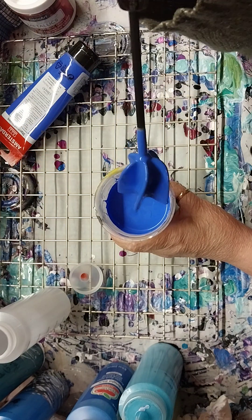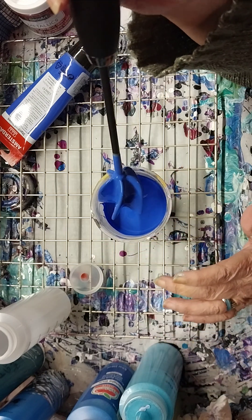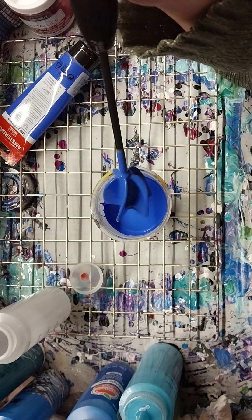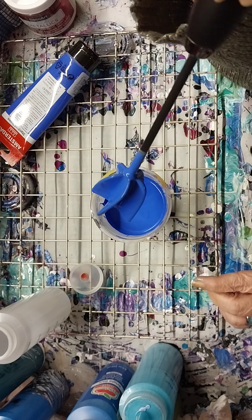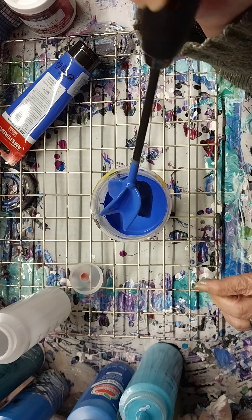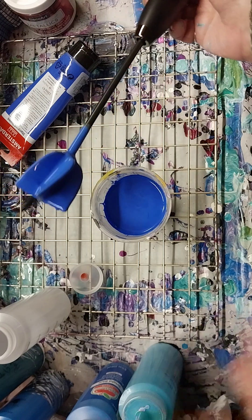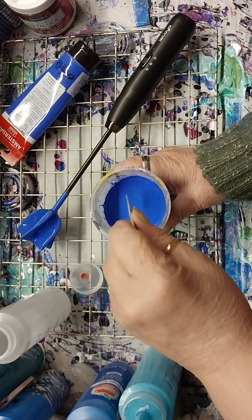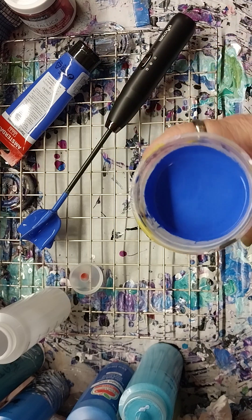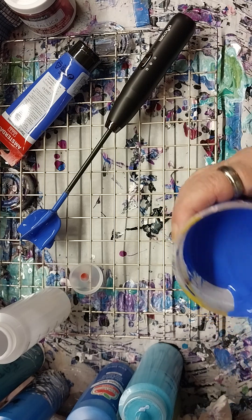Oh my goodness, I don't know how to get — whatever just fell, does anybody know? I don't know how to get this out of there. Alright, that will be the next question. Let's just roll with it guys. I want to see how thick this is, see if I need to add any water. That's a very pretty color, and that is really very mixed. Yeah, that's a good consistency. Alright.